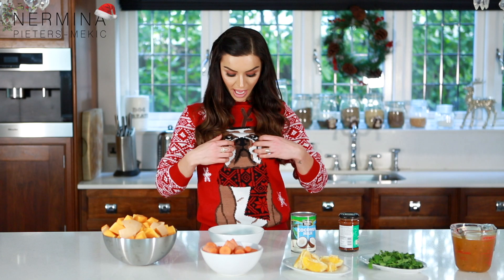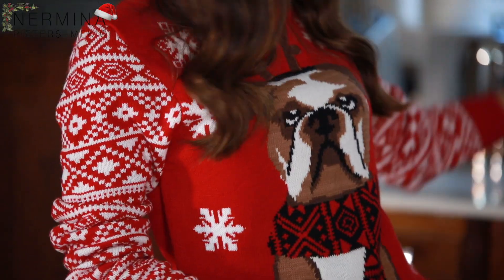Hi guys, welcome to my Christmas vlog. It's Christmas, I have my Christmas jumper on, I decorated the house.